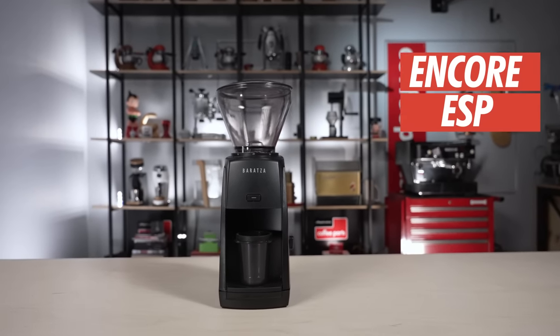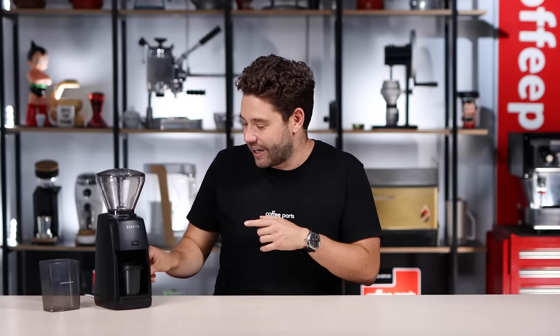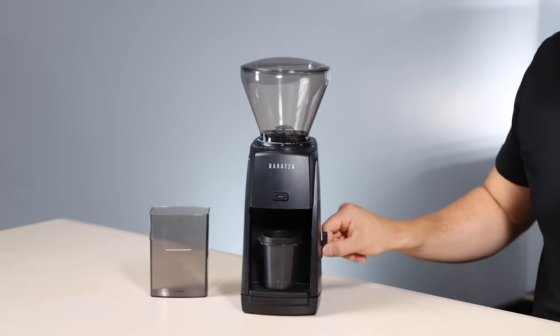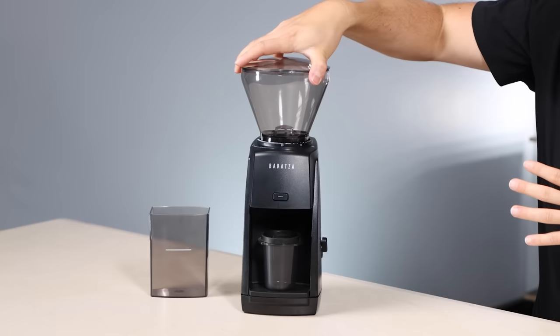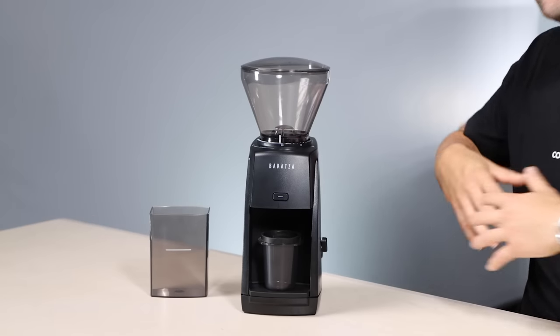On the budget side of things, the Baratza Encore ESP really performs. It's an Encore — typical Baratza — so it's noisy, but it's super easy to dial in. It runs the same 40 notches of movement from 1 to 40, but where it changed from the original is it runs two different pitches. From 1 to 20 you've got the espresso range and the vertical movement is quite tight, so you can really dial in for espresso. From 21 to 40 the movement becomes bigger and you can do all your filter coffee.